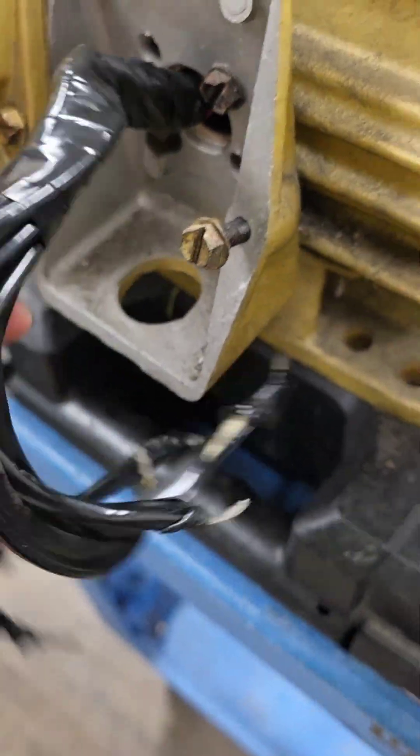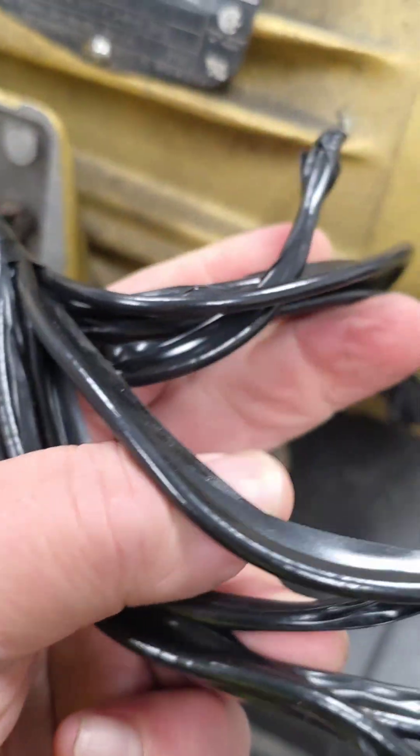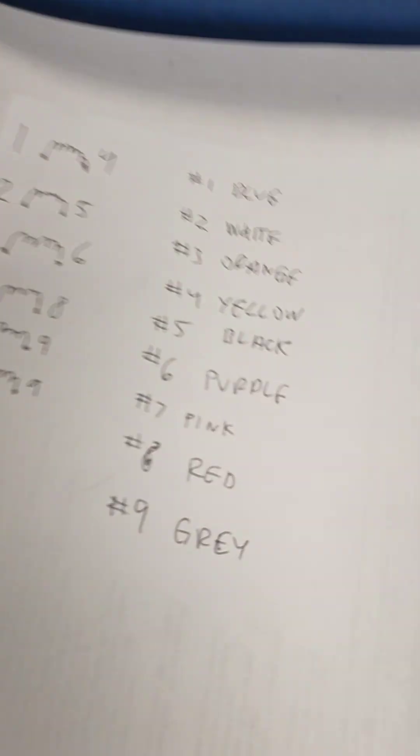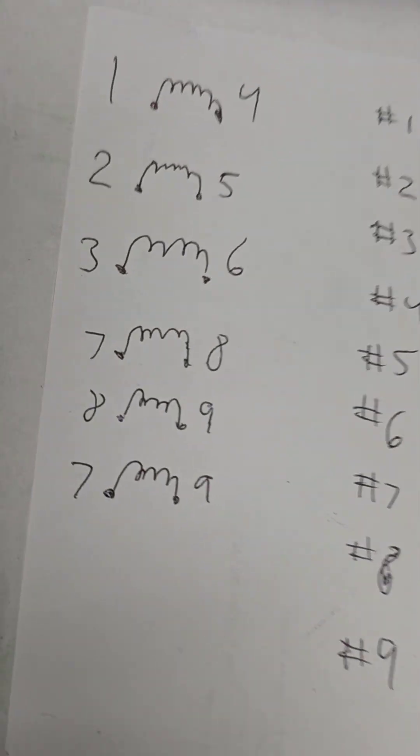This is just going to be a little quick tip troubleshooting video just to show you how to find some wiring if they were not labeled or marked. Shout out to the commenter that left a comment that asked actually a really good question: what do you do if wiring isn't labeled and marked?